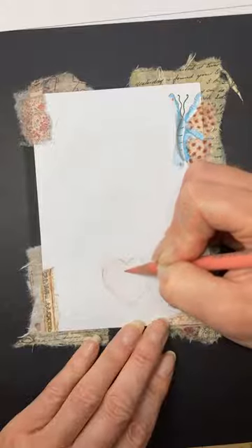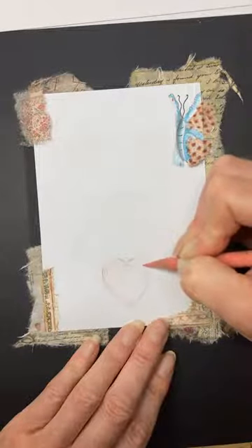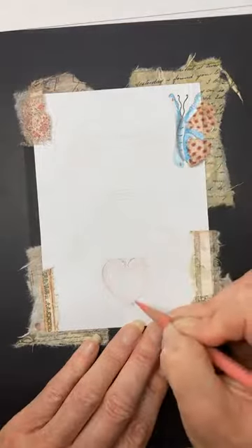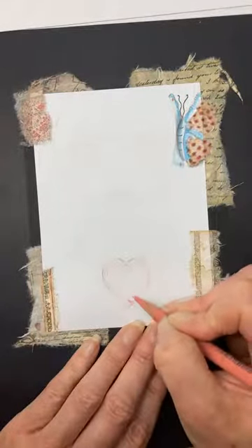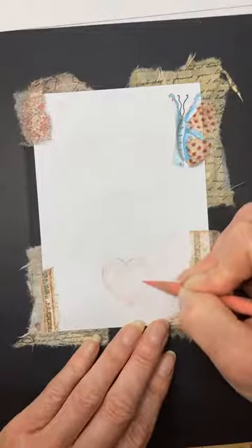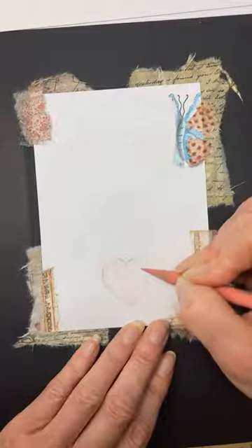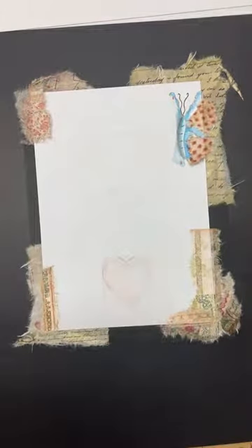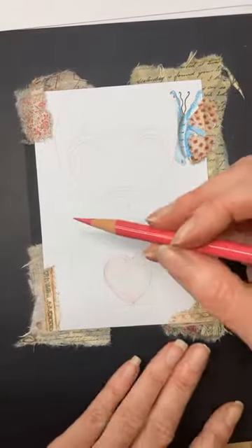If anybody wants to do this later on, the downloads will stay up on the page. You can download the images and do them at home. You're going to get two A6s plus an A5 plus some words, and once you've downloaded it you can print it off as often as you like. I've got a little white bit here and another one there — now moving up to a darker colour, a pink called rose carmine.